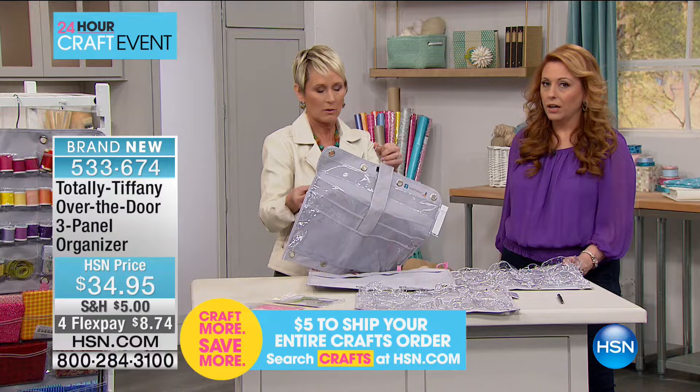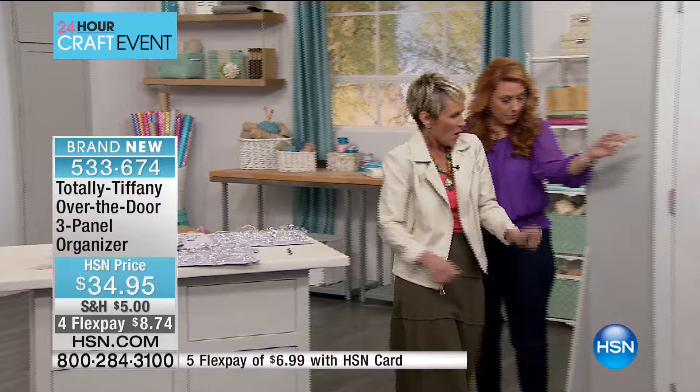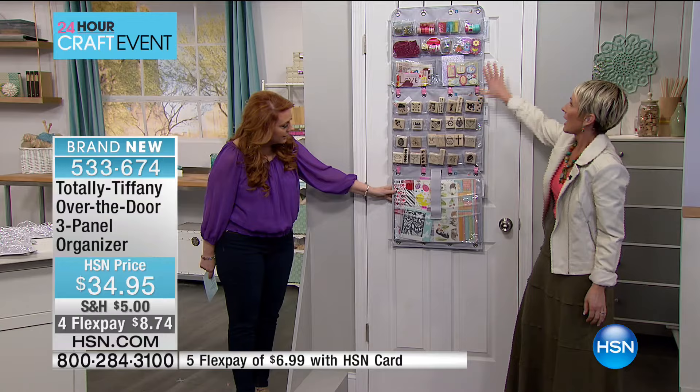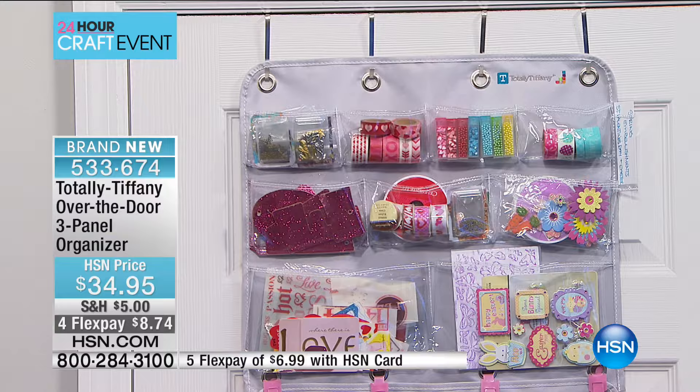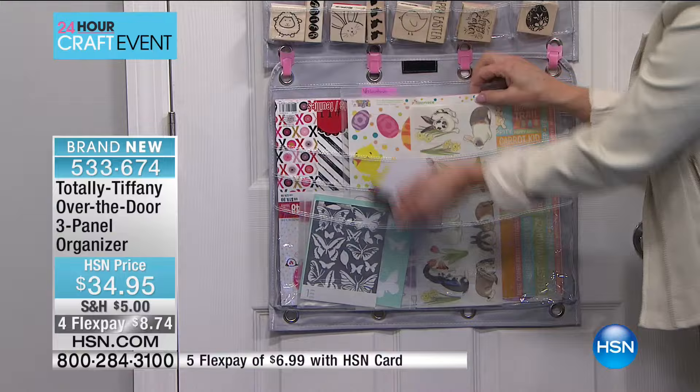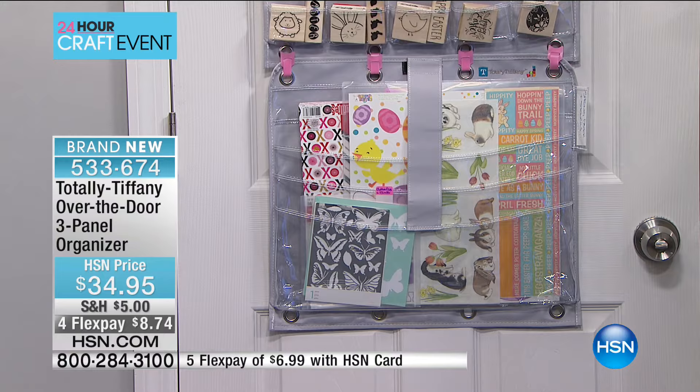Let's take a look at this one that's on the door. You can see we've got the 20 pocket at the top, then the nine pocket, then the four pocket. This is organized by holiday — spring holidays, Valentine's Day, and Easter. I've got everything in there from washi tape to ribbon, embellishments, tons of wood-mounted stamps. And down here in the big pockets, I've got a full thick pad of 12x12 Valentine's paper, Easter paper and stickers, and some Easter stencils.